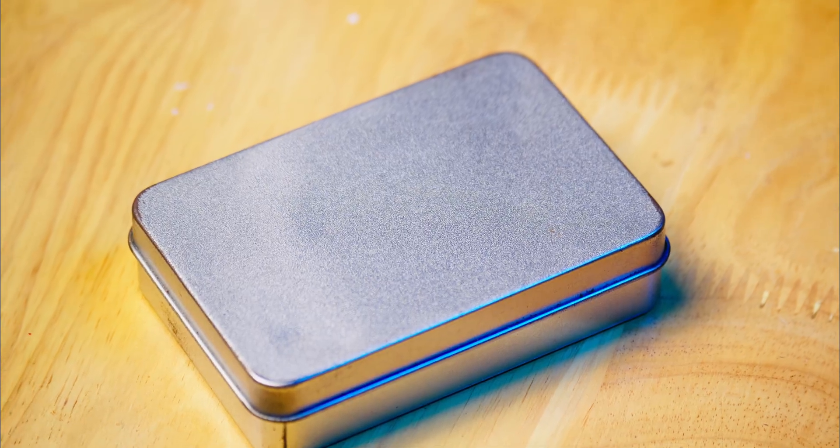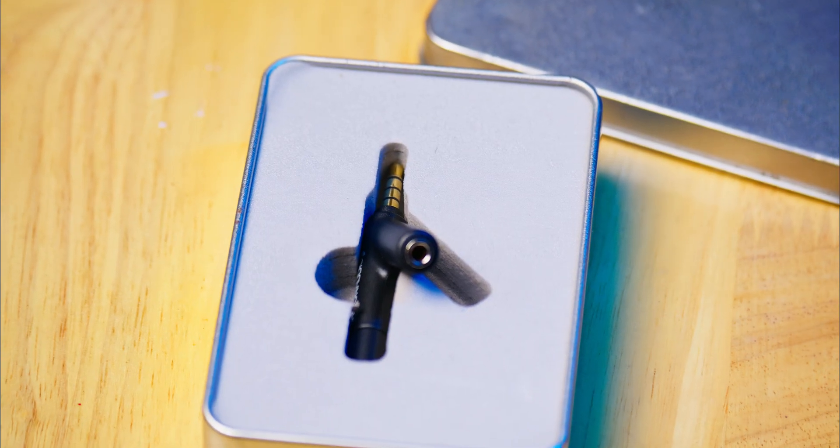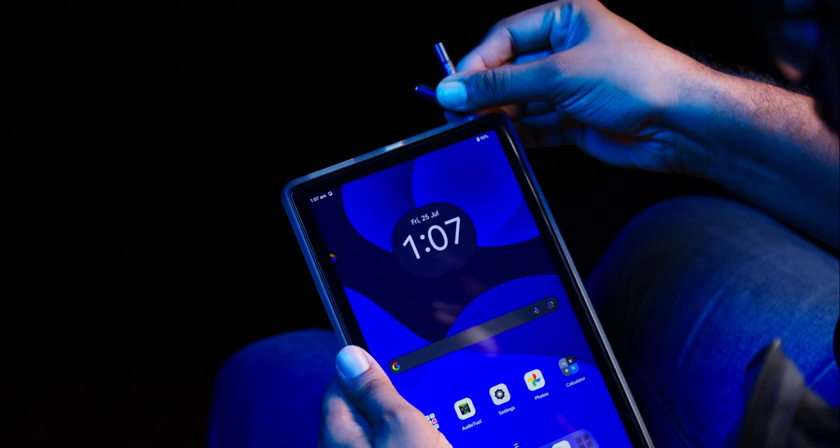It comes in this nice box protecting your mic while traveling. It comes with a 3.5mm audio output so you can play audio from the device that you have connected this mic to.